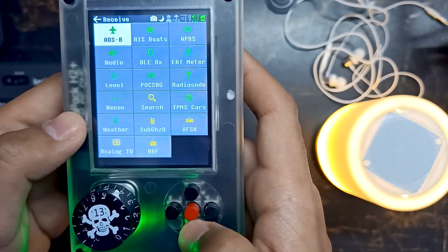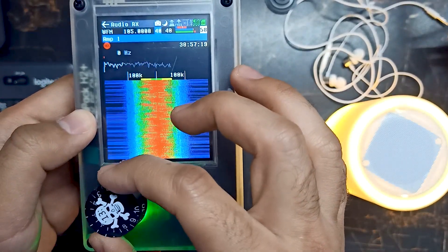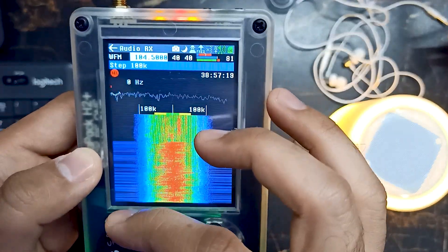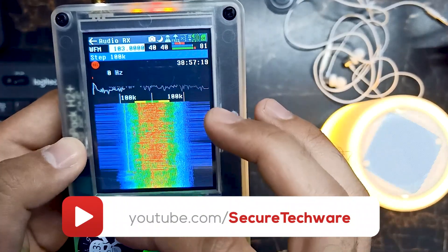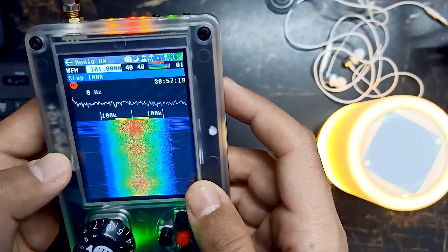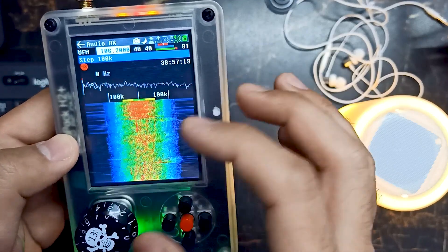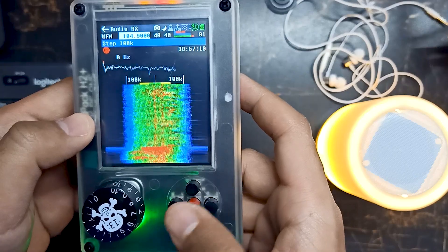Let's go to receive mode, then go into audio. As you can see, we can hear the audio — let me increase the volume. We can also change the channel as needed.